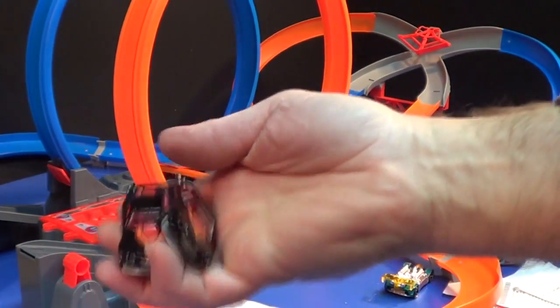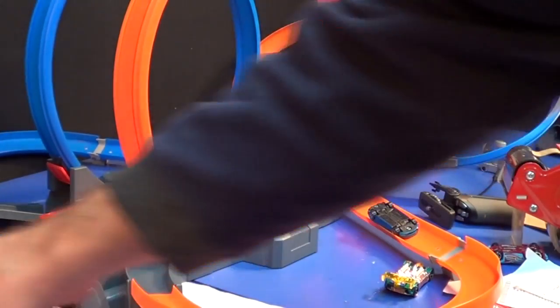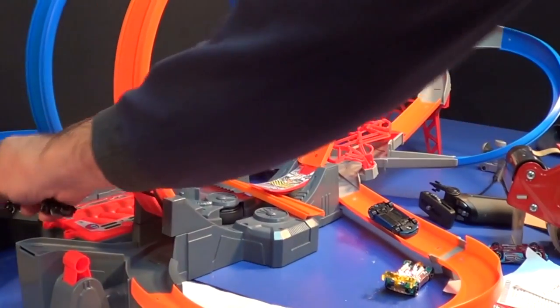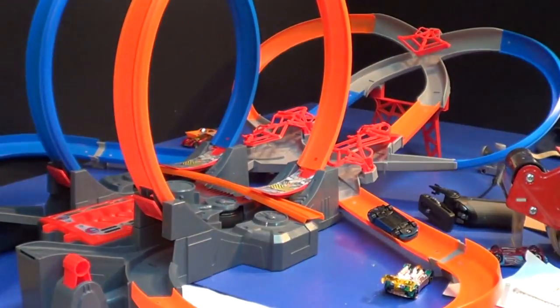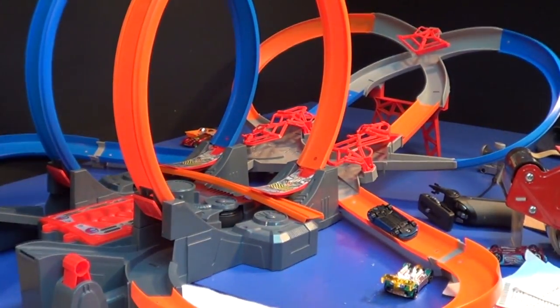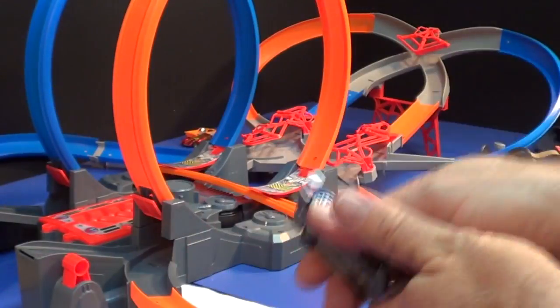Oh bummer — I hope I don't have two of the same car. Two, three, four, five, six, seven, eight — I guess so. Well we can't have that — I don't need two. Super Blitzing — Super Blitzing, hello! They have two of the same cars. Here we go with Super Blitzing!